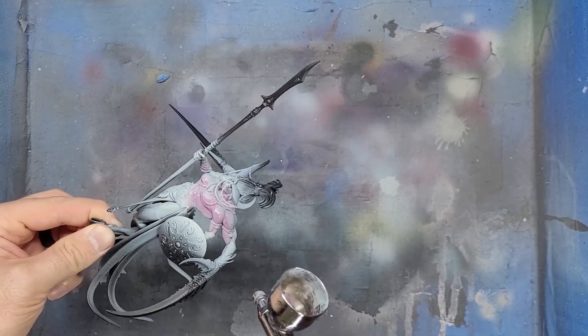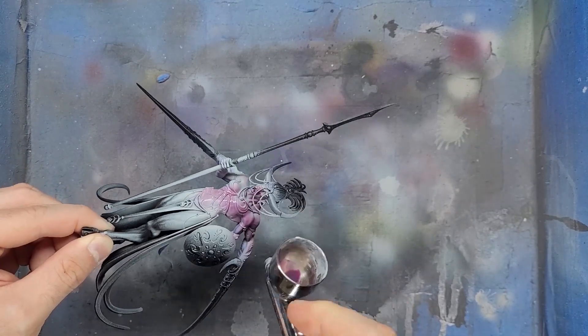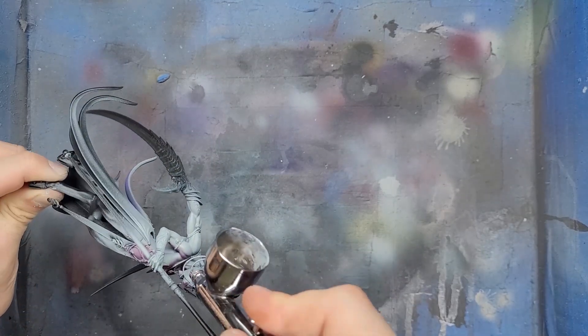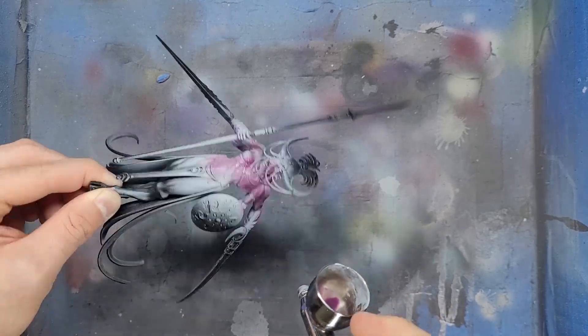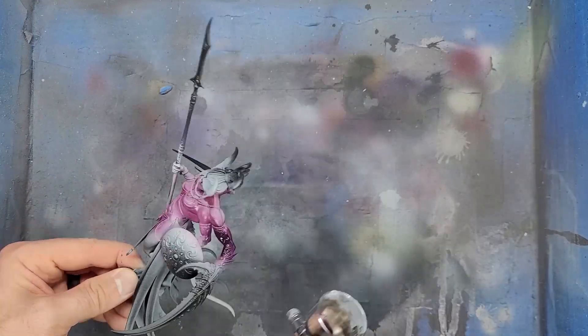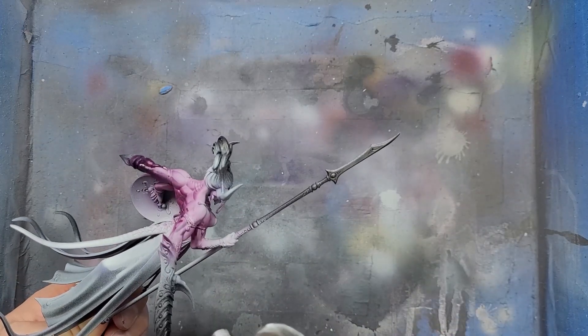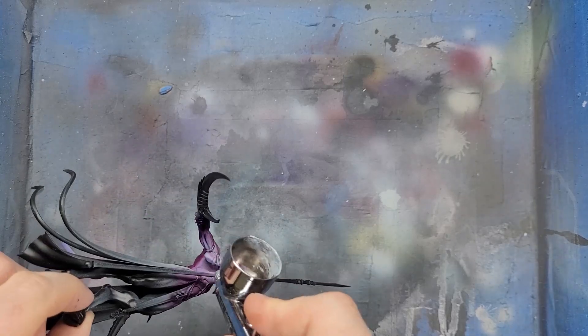I will take some Magus Purple Contrast paint and spray this onto all of the skin. I am doing this because the Demonettes I painted for this army also have purple tinted skin and I wanted army cohesion. A final step for the skin was to spray some Saish Purple into the bits of hide that appeared near the claws and on her back.